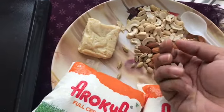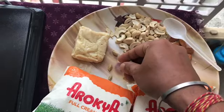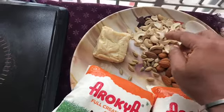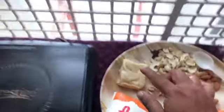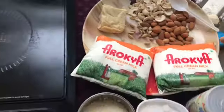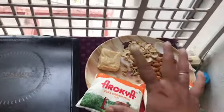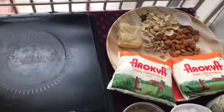Cardamom — you can add it as is, or remove the outer shell, or even grind it. And some cashews. Then I have taken pal goa — this is a solid form of condensed milk. I'm using this to make it richer and thicker.